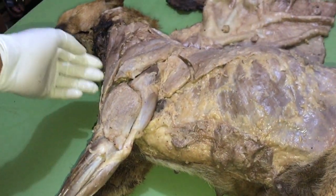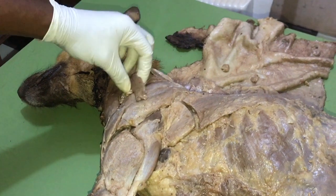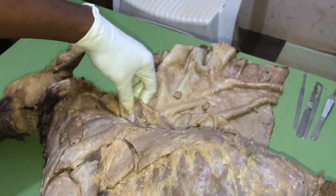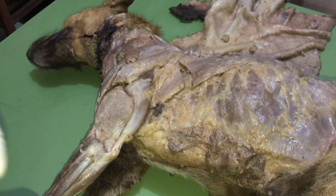To recap: the superficial group includes the brachiocephalicus, the homotransversarius, the latissimus dorsi, the trapezius, and the superficial pectoralis. Now let's look at the deep group.